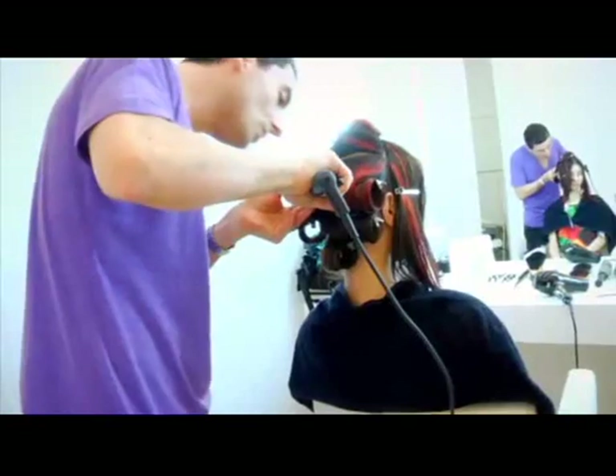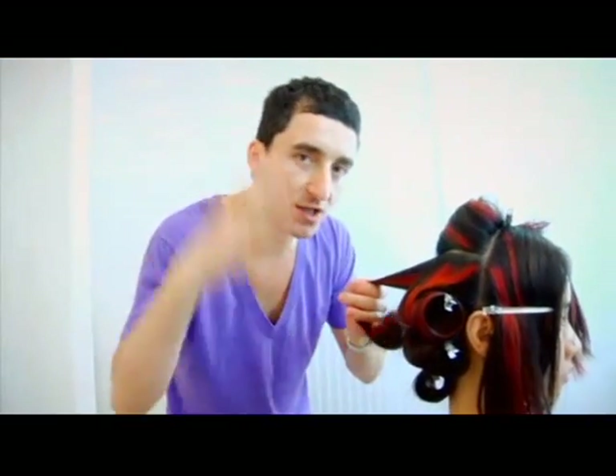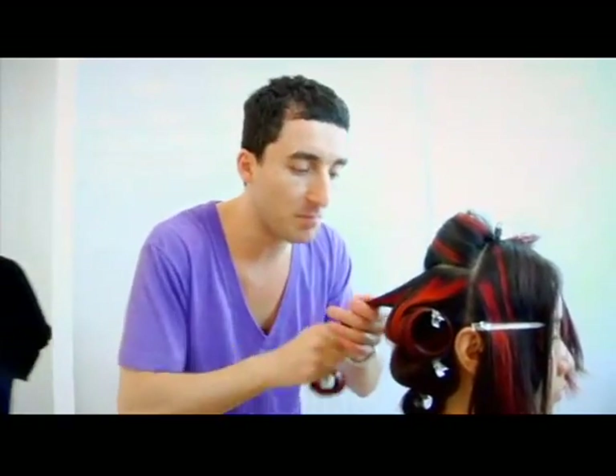So after the makeup on my Mayuko, what I will do is just brush her hair out. In that way, she's going to have a very voluminous mix of waves.